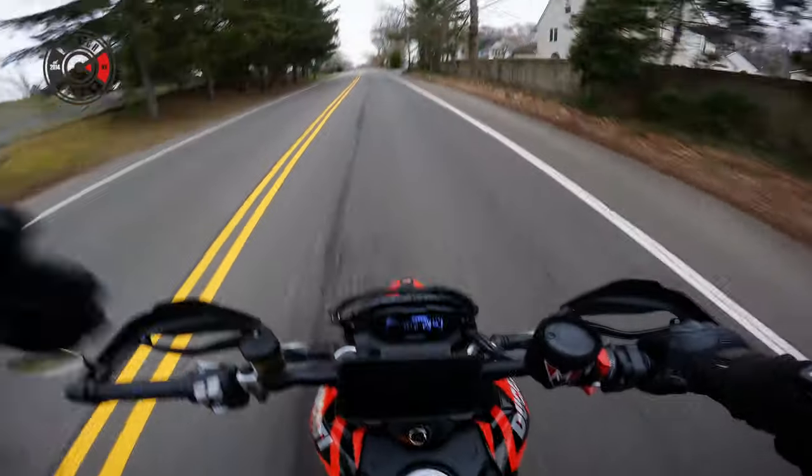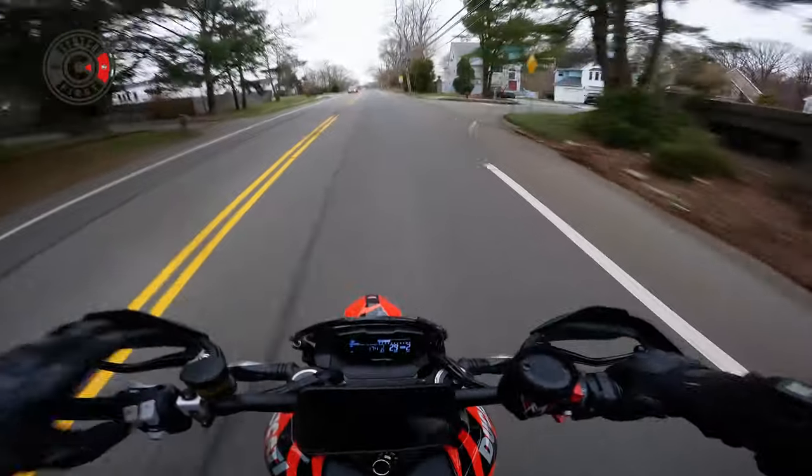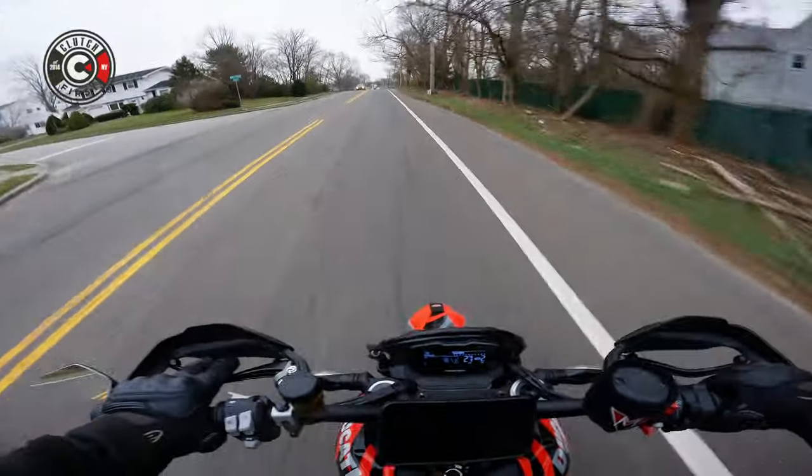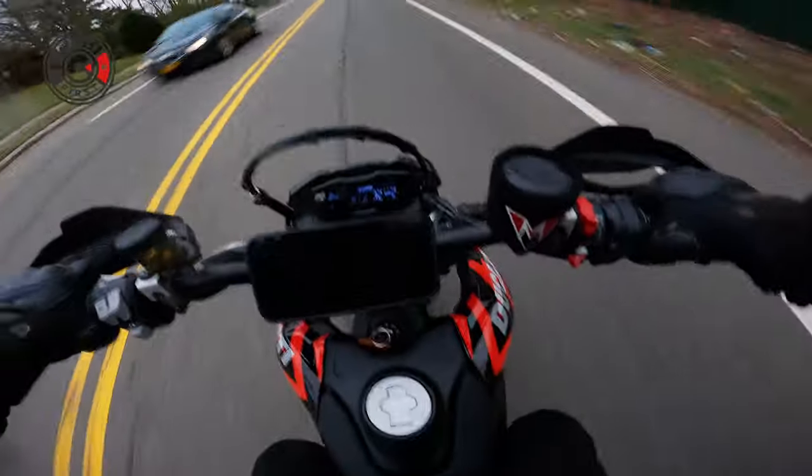You saw that? It stopped the wheelie. It stopped it. So even at wheelie control one, it stopped it. It still stopped it. Let's try it again — you'll see.